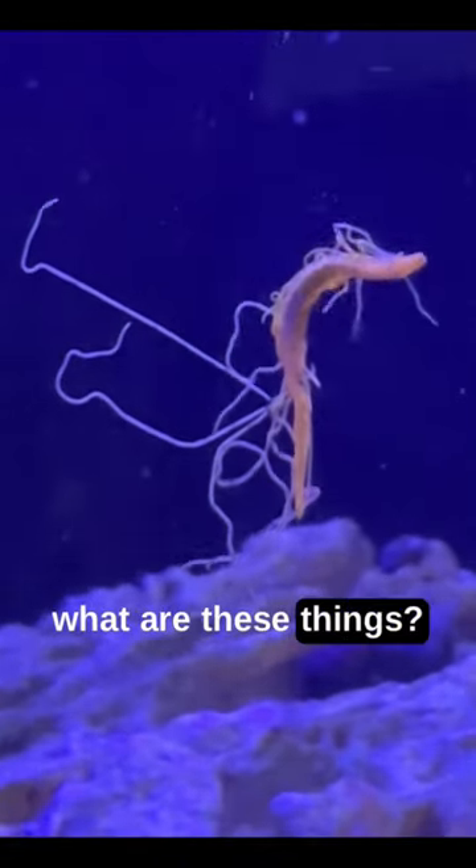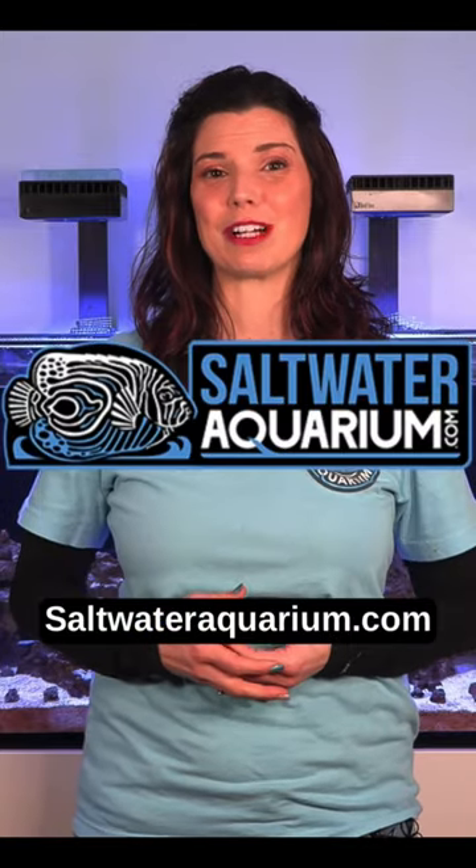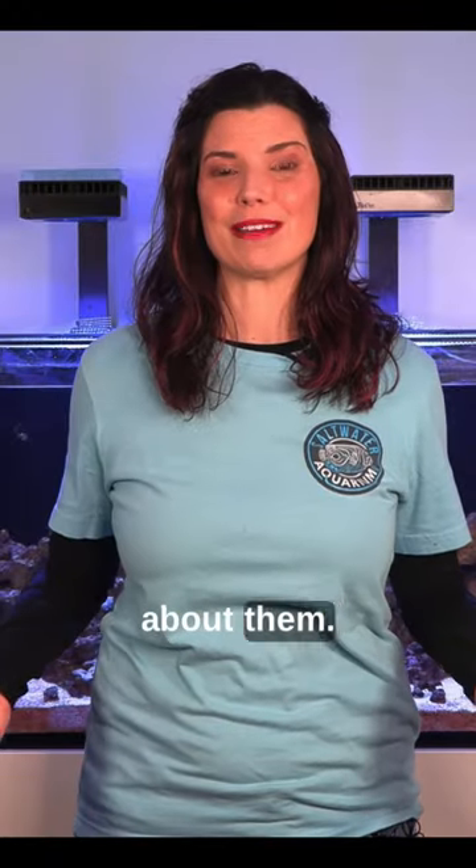Oh my gosh, what are these things? Hi, I'm Hillary for Waterlogged, on behalf of saltwateraquarium.com, and I'm here to tell you that these are spaghetti worms, and you really don't need to worry about them.